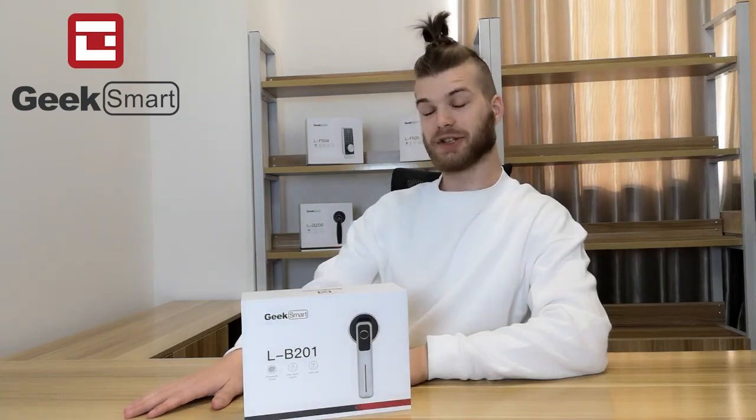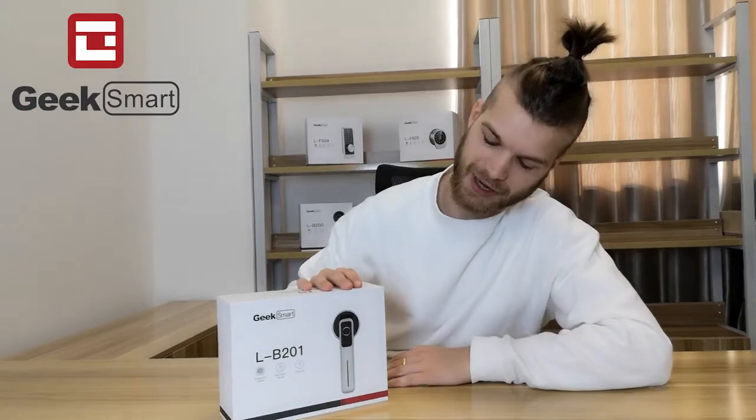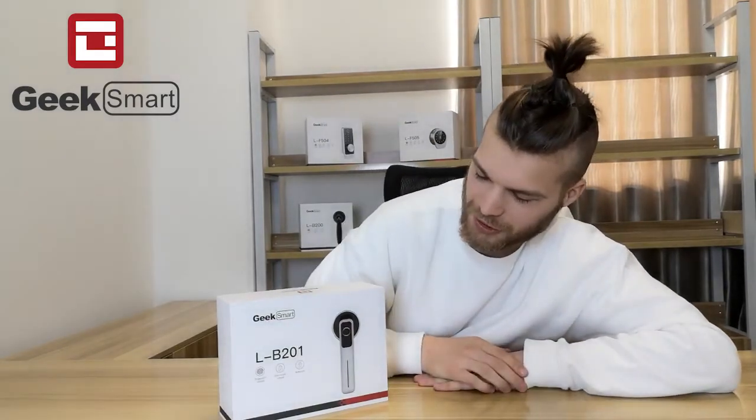Here is the Geeksmart LB-201 smart lock, featuring a fingerprint lock, mechanical lock, one-touch unlock, and auto lock.